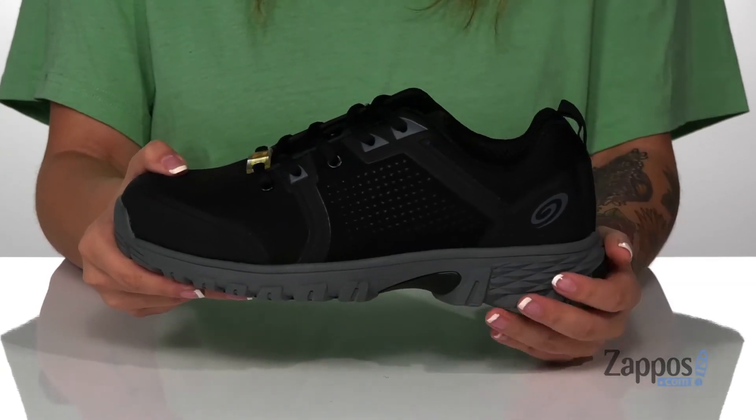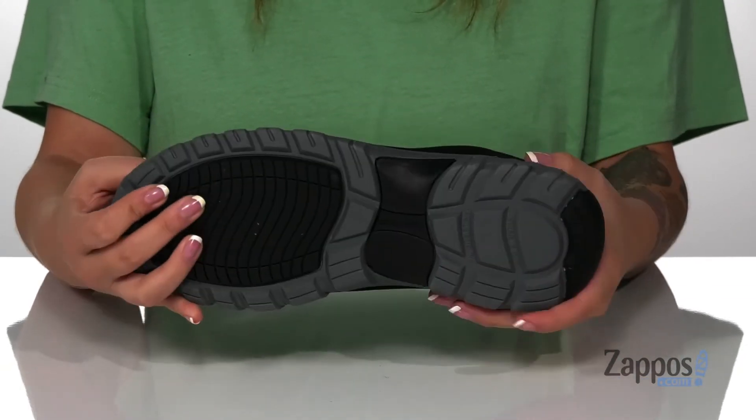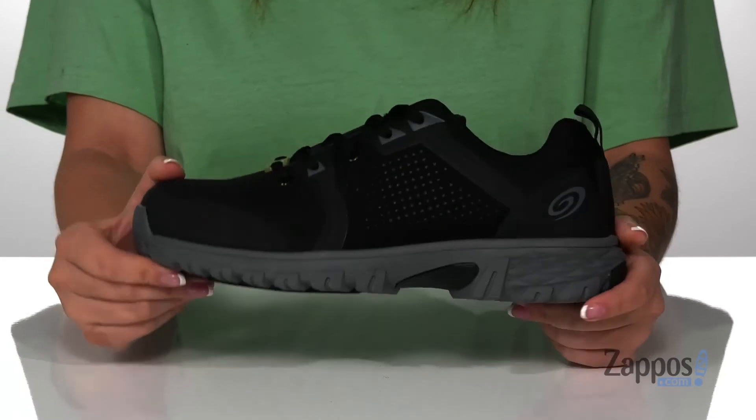They have a cushioned EVA midsole that is shock absorbing, and underneath is a slip and oil resistant outsole. Be safe during your work day with these shoes on your feet. They're by Nautilus.